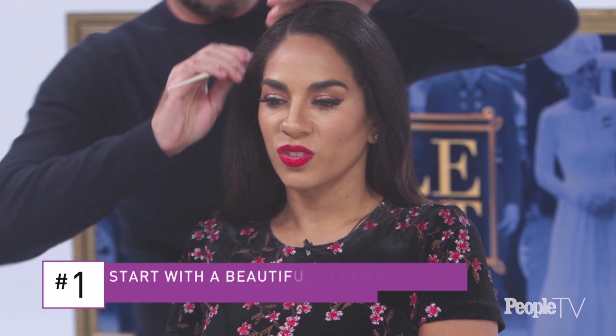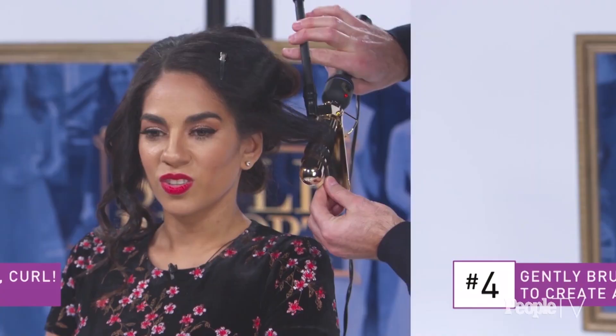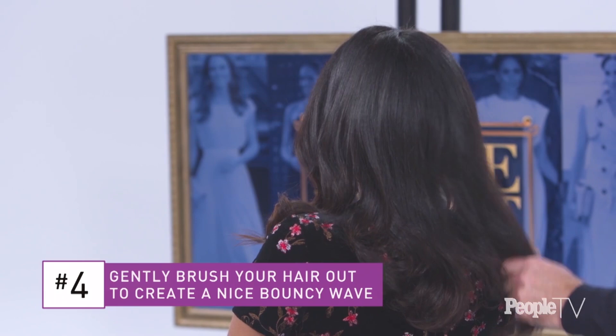And you have royal waves! I love it — very Meghan Markle, very bouncy. So to review: you started with a beautiful clean blowout, a blank canvas for clean, beautiful, shiny hair. Then it's time to section the hair. Then it's about curl, curl, curl — tons of curls. And lastly, most importantly, the light brush. That's it. Sounds simple enough!